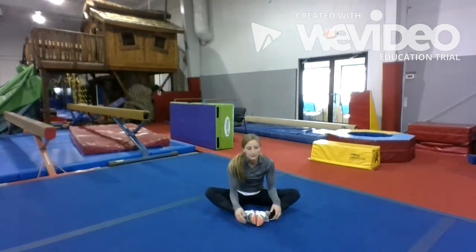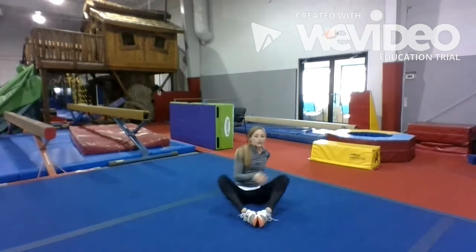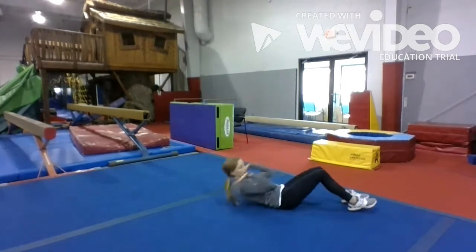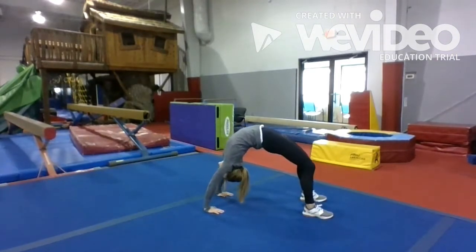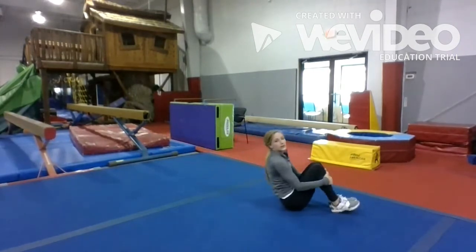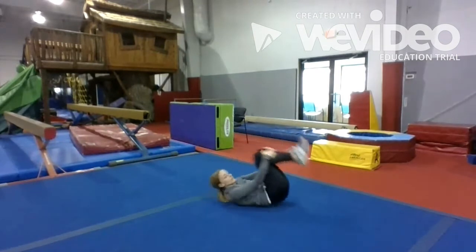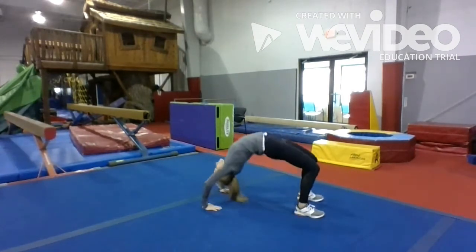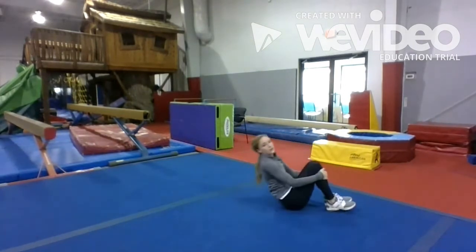Butterfly. 1, 2, 3, 4, 5, 6, 7, 8, 9, and 10. And let's go ahead and bridge up. Hands flat on the ground, push your belly up. You can rock in your bridge. And come down and rock and roll. We're gonna bridge up one more time, and then come down and rock and roll.